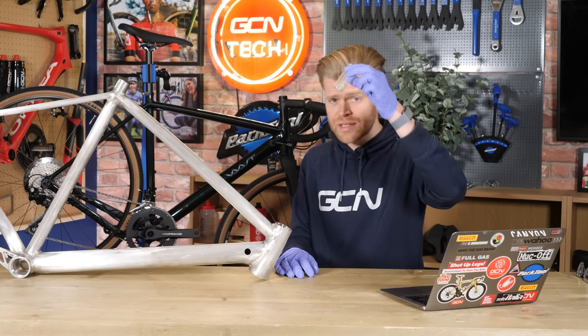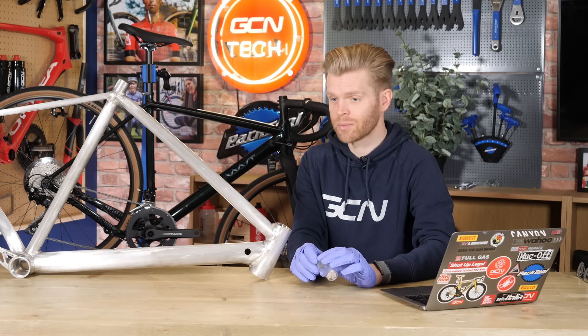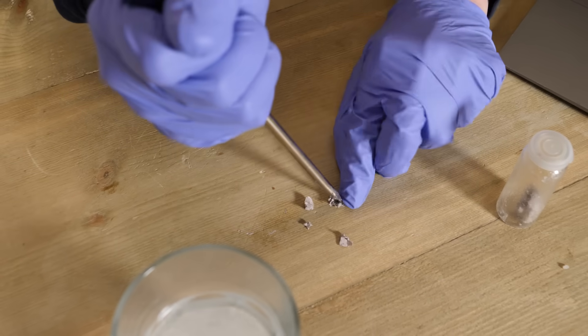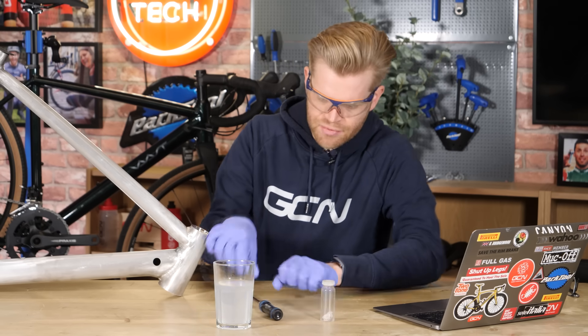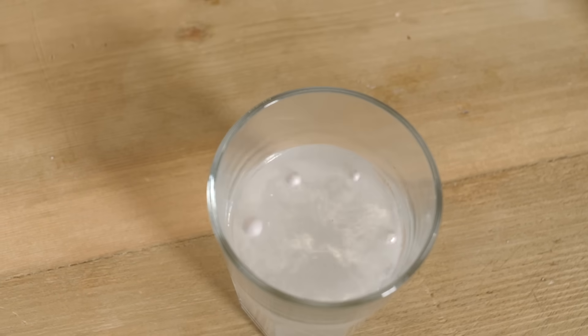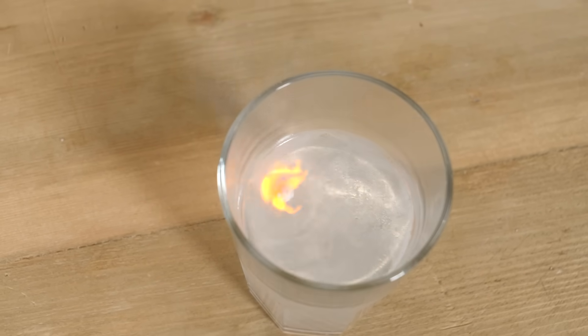To show how reactive they are, here is some sodium — which I definitely didn't steal from the University of Manchester Chemistry Department, just to be clear. Sodium is very soft; you can cut it with a knife. Here's what happens when you put it in water — it sets on fire. Don't try this at home.